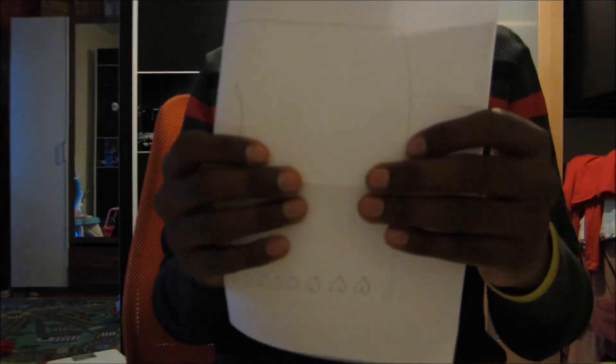All you need to make the pillars is an A4 sheet of paper, some tape, and a scissor. First fold it into half like this, and then fold it into one fourth pieces like this, and then fold it again into eighths.